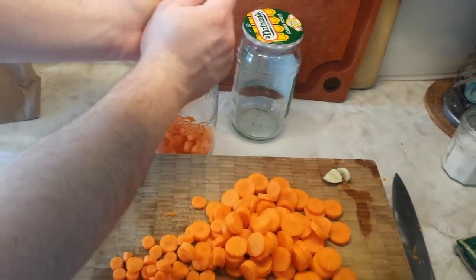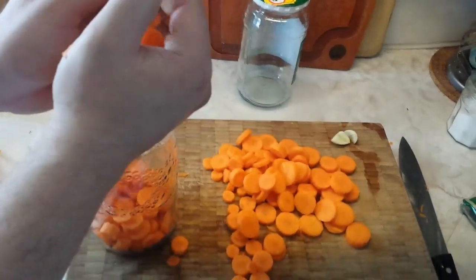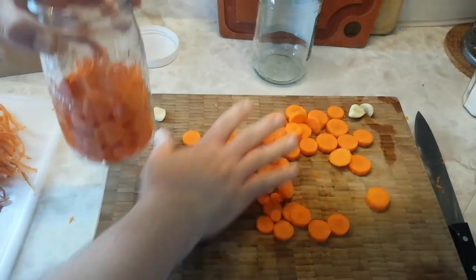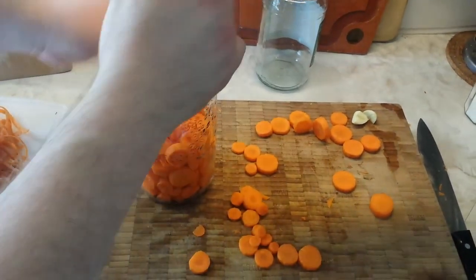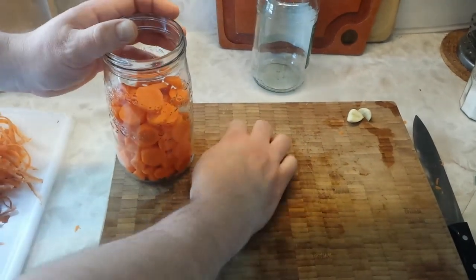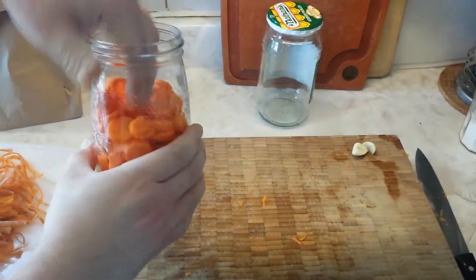So here we go: one quarter of the garlic in the bottom of the jar and then a big handful of carrots. We're also going to show you what happens when you have enough carrots for more than one jar but not quite enough for two. You do want to peel these before they go in, and once you're halfway up you're going to put another quarter of garlic in there — that's just to infuse a little bit of garlic flavor into the rest of the brine and add some flavor to the whole carrot.